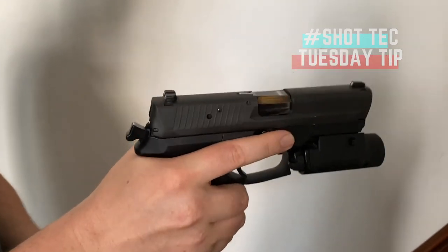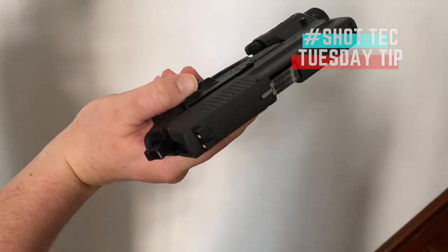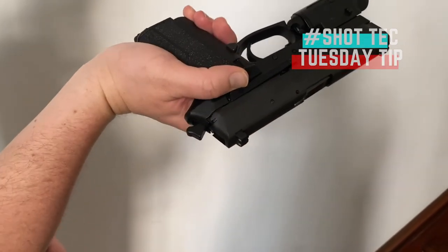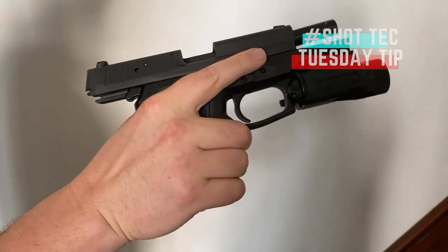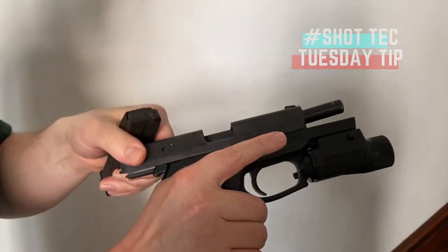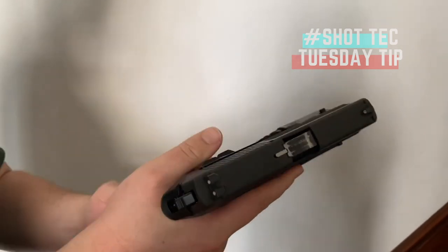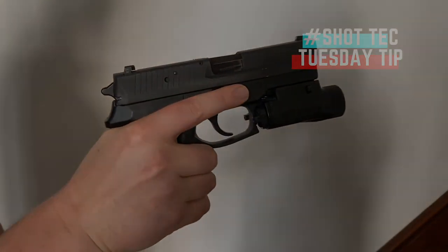And once you're familiar and comfortable with that, you can work on adding the fine motor skill of pushing the slide stop up so that you can lock the slide to the rear. So that's your quick tip — use an empty magazine to start with and then go from there. I'm Grant Schmidt, this has been your ShotTech Tuesday tip. Thank you very much.